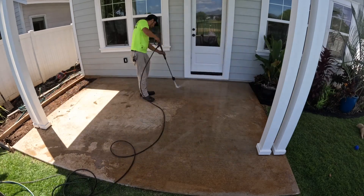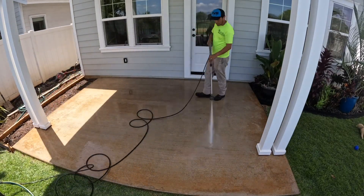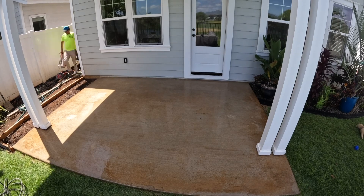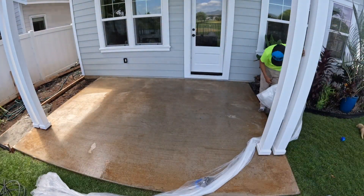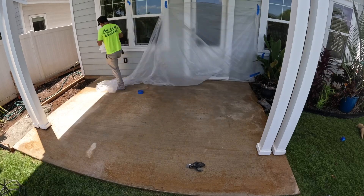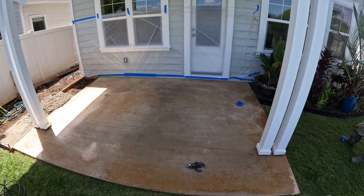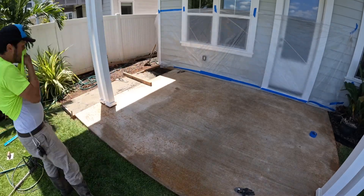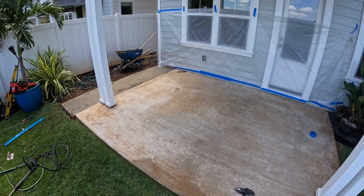First things first, we're going to be doing an overlay on this area right here, so we have to make sure it's very clean. We pressure wash it and make sure we open up those pores in this existing slab so when the new mix comes we have a better bond. On the left side we added a form which lines up with the corner of the house, and we poured a regular concrete mix there and leveled it with the existing slab. When we come with the overlay right on top of that, it's going to look like one full piece — you'll see later in the video what I mean.